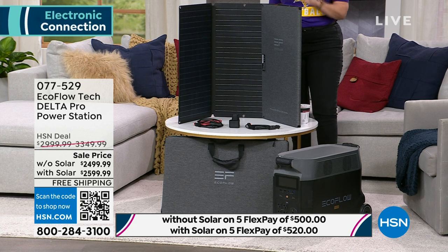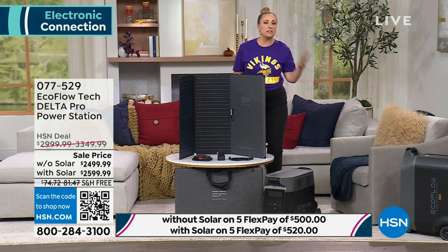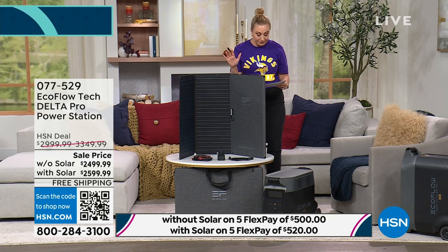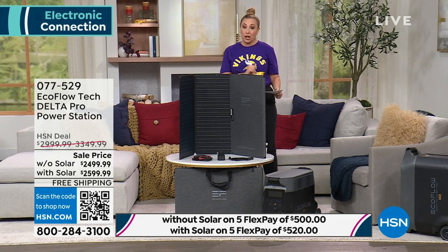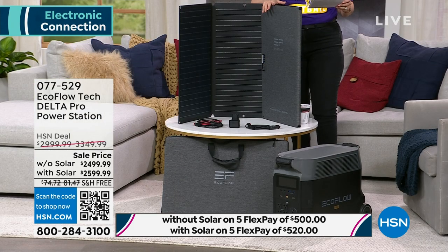It's free shipping and handling, and I know that this price is an investment. Let me just let you know there's different ways to pay for this. You can pay for it with FlexPay — that's using any major credit card: American Express, MasterCard, Visa, PayPal, debit card, whatever you have. It's five FlexPay payments of $500, or $520 a month if you get the solar panel.